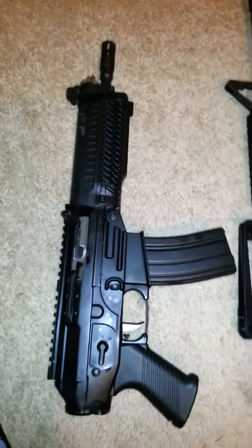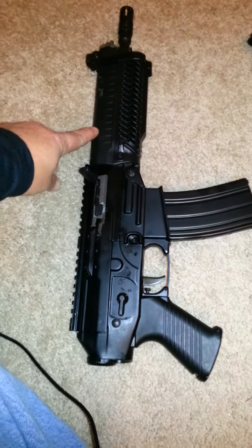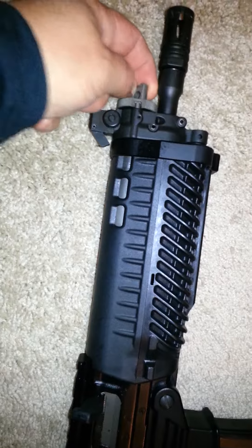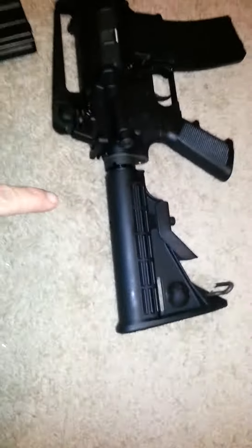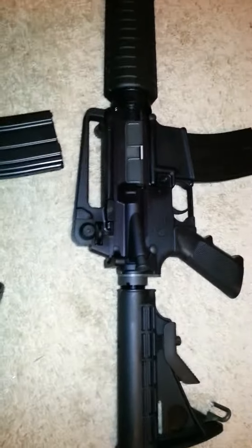556 by SIG, known as the P556. This one here is piston driven — you got the gas adjustment tube right here in the front. This is the M4 carbine.